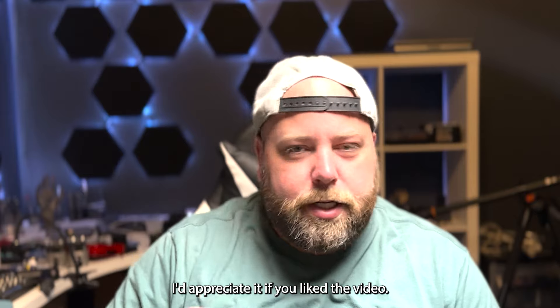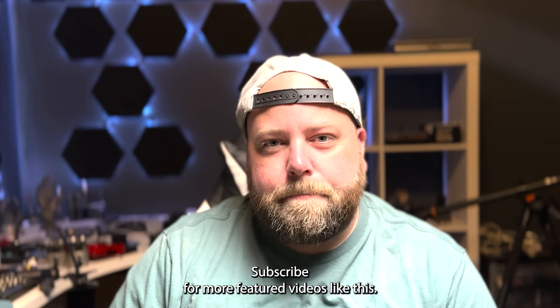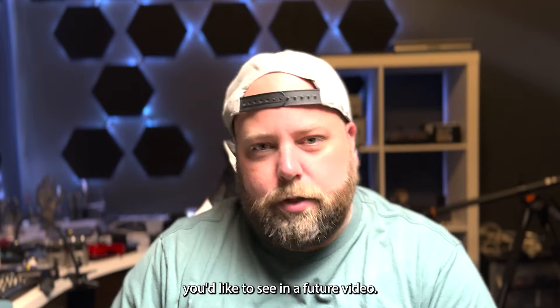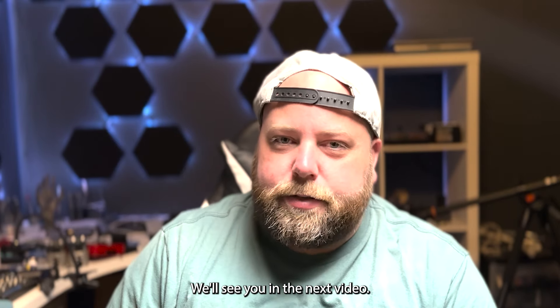If this video was helpful, I'd appreciate it if you liked the video. Subscribe for more future videos like this, and let me know in the comments below if there's something you'd like to see in a future video. Thanks a ton for watching — we'll see you in the next one.